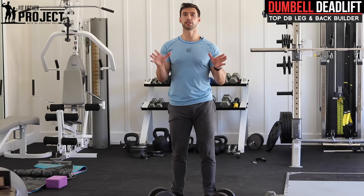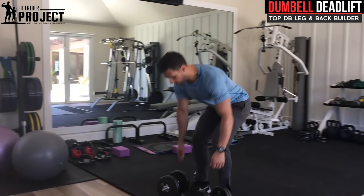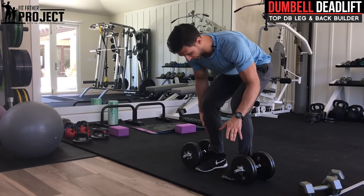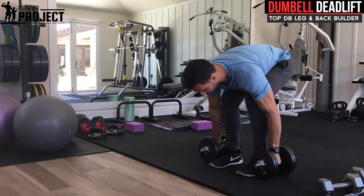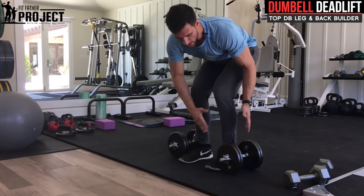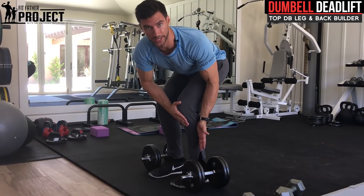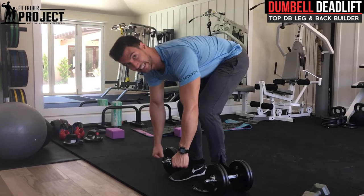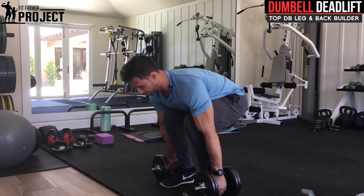To start off with a standard conventional deadlift using the dumbbells, we have that good shoulder-width foot placement. I'm gonna come down and the dumbbells are gonna be at my sides, loaded just like this. They're not gonna be above the toes — it's good to keep the dumbbells almost at mid-foot, because we want the weight distributed throughout the center of your foot where your plumb line is, your optimal center of gravity. If they're too far forward, you're gonna feel like you're leaning forward the whole time. So dumbbells are here; you're gonna bend down to meet them just like this.